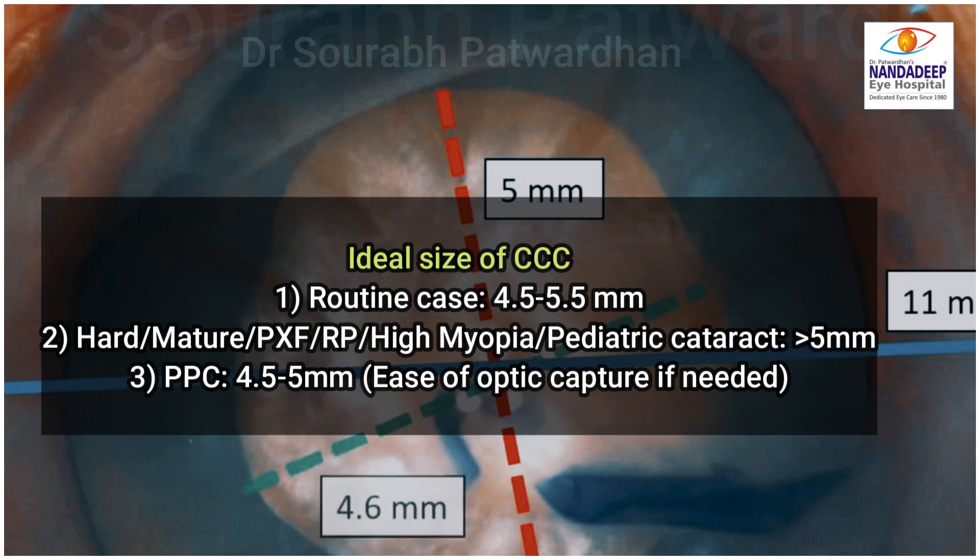You don't want a very small CCC which may have these complications. For hard mature cataract, PXF, retinitis pigmentosa, high myopia, and pediatric cases, it should be more than 5 mm to avoid anterior capsular phimosis. For posterior polar cataract, we can keep it between 4.5 to 5 mm, which improves the ease of optic capture if needed in PPC.